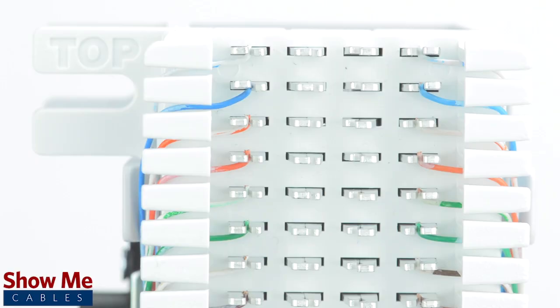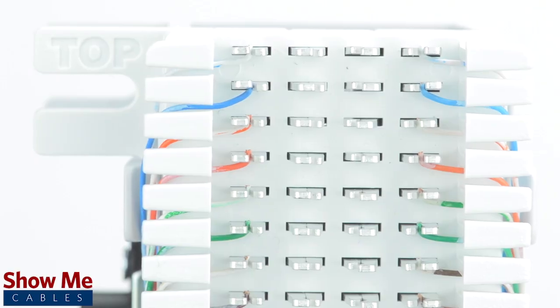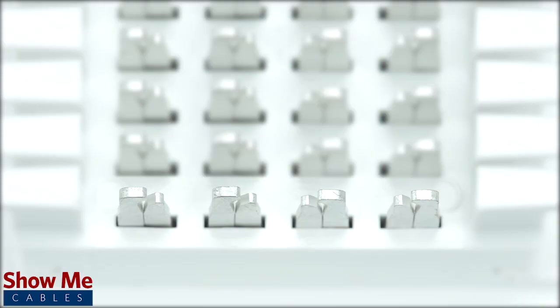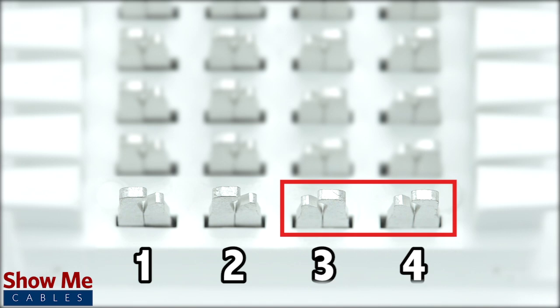A wiring block will have four columns. To understand how the routing will work, let's take a look at a single row. On this row, there are four contacts. Contacts 1 and 2 are for the incoming line, and contacts 3 and 4 are for the outgoing line.